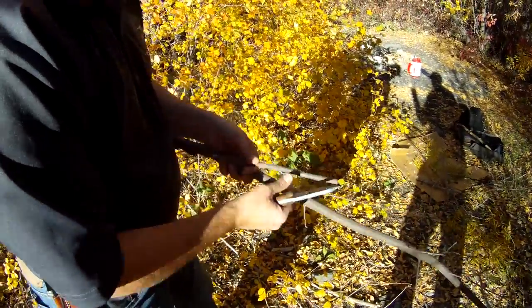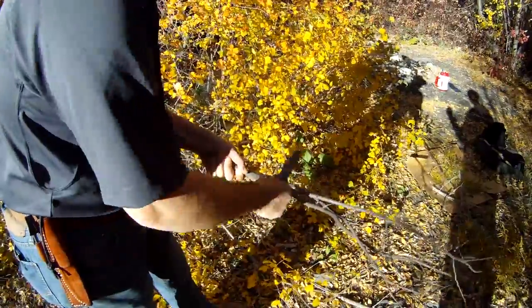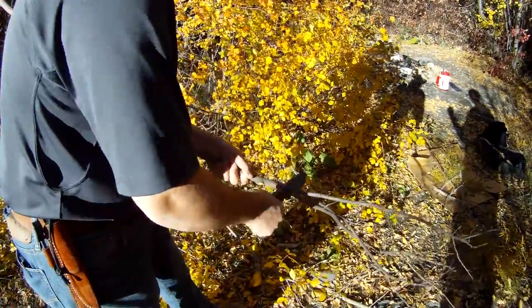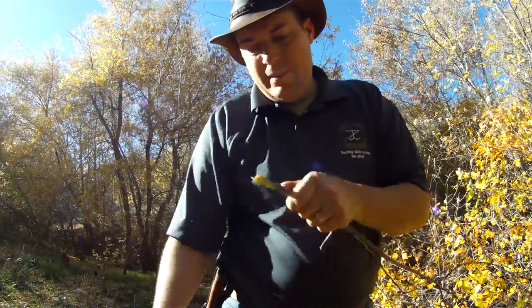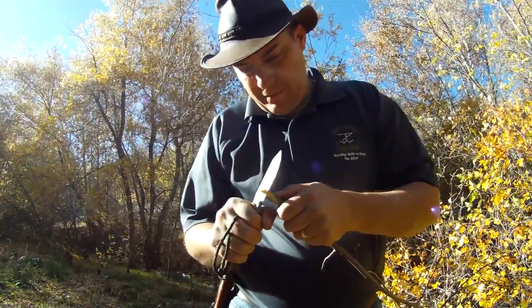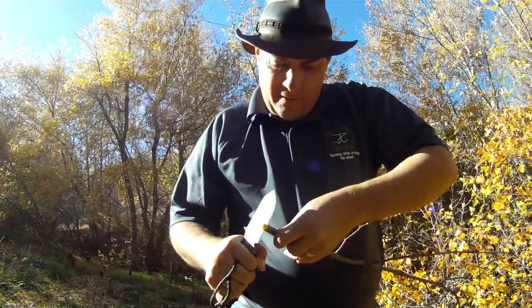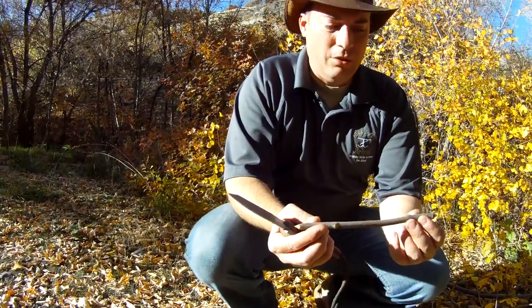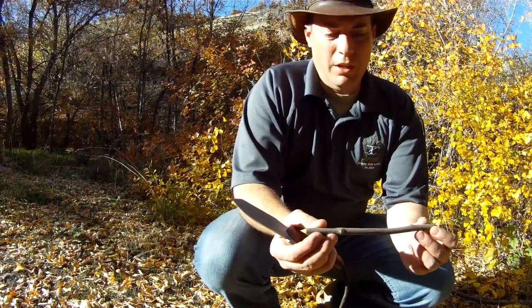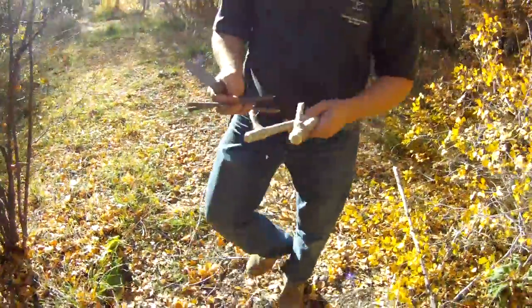You've got to get used to it. Each tool has its own pluses and minuses. You've just got to weigh out your options and see what you like. You've just got to get familiar with the knife and how it works to be able to really comfortably go out and be effective with it. But that's with any tool — you've got to get used to it.